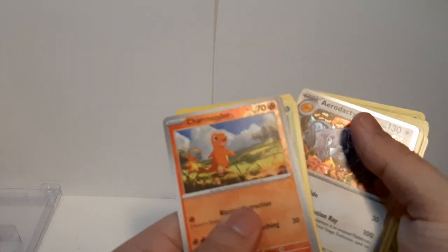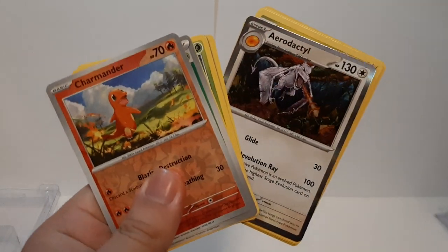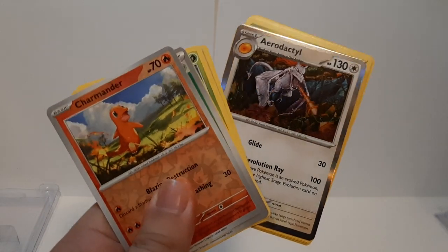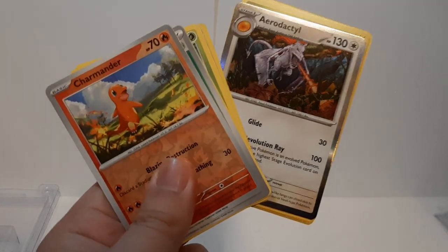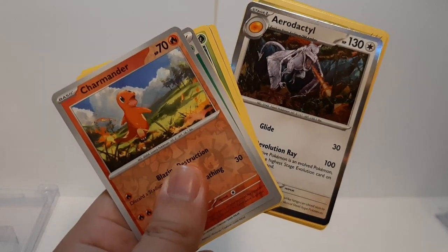Out of the way, this is the Pokémon card pack opening with two good cards. Thank you for watching — this is PowerOn signing out. I'll see you guys on the next one. Have a great day, folks!